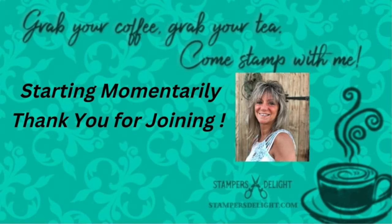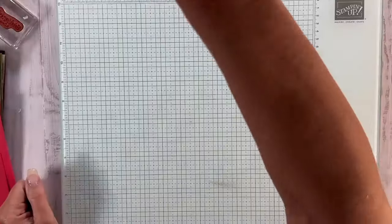Hello, and thank you for joining me, Rose Ward, stampersdelight.com. Grab your coffee, grab your tea, and come stamp with me.